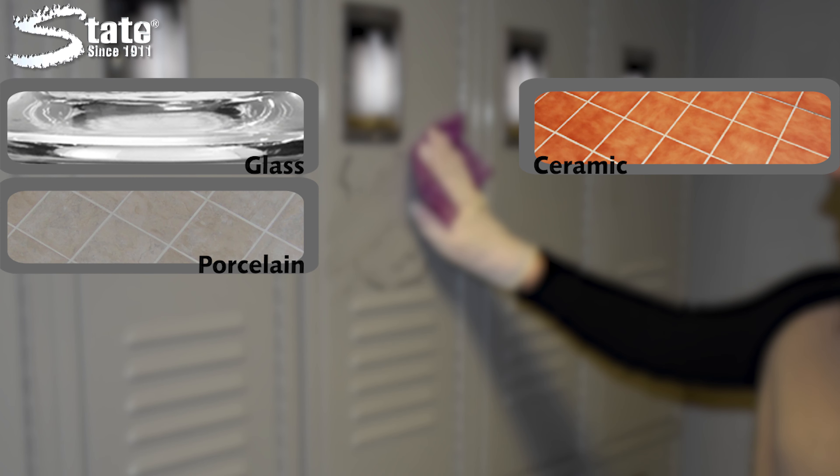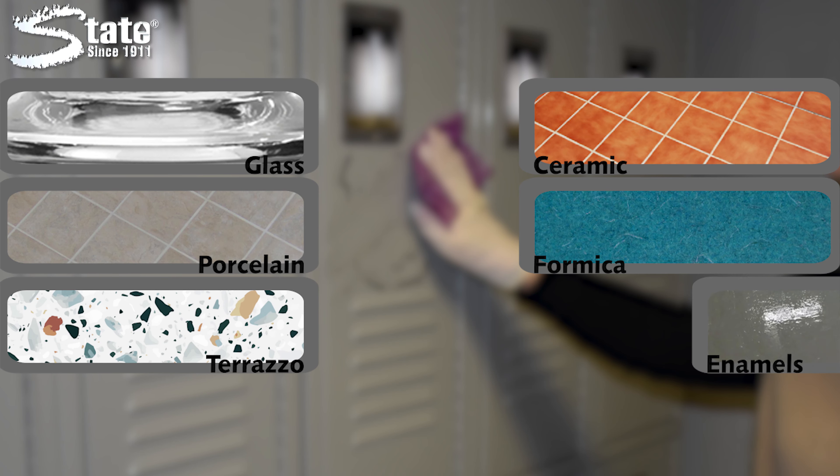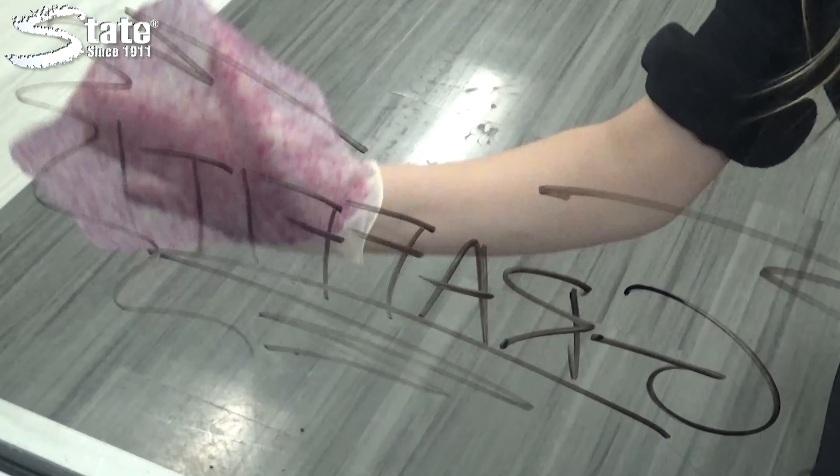Are you tired of looking at unsightly graffiti and working too hard to remove it? With State Dispatch Graffiti Wipes, cleaning troublesome markings is easier than ever.